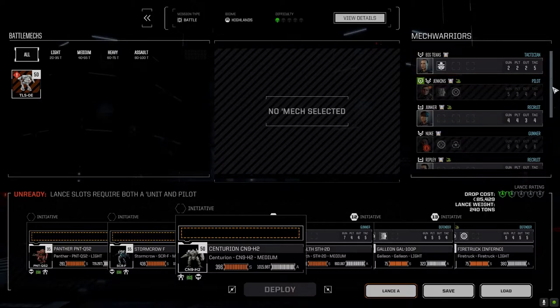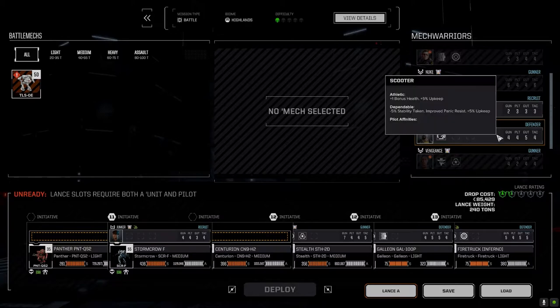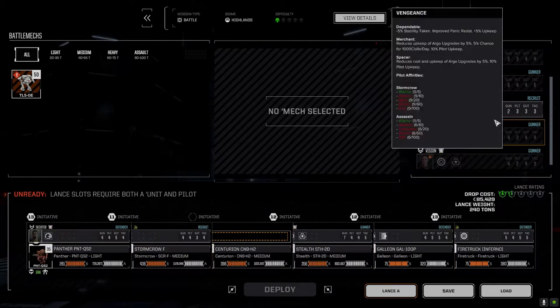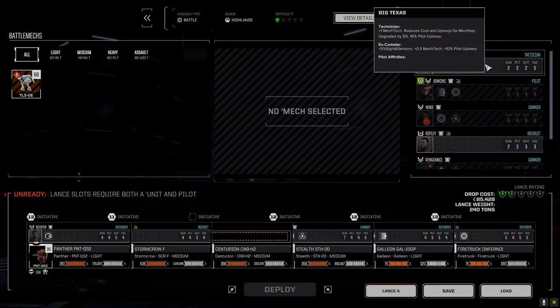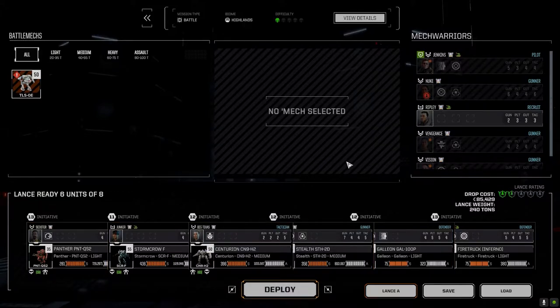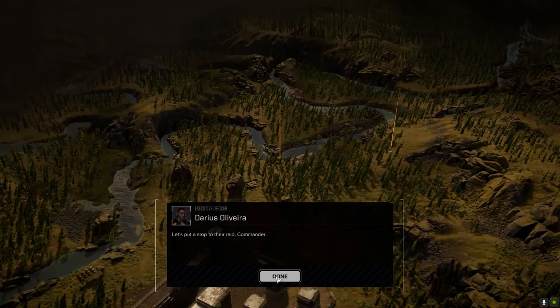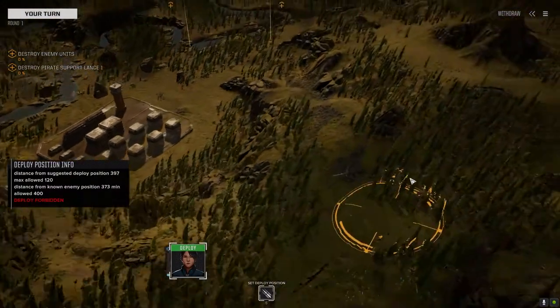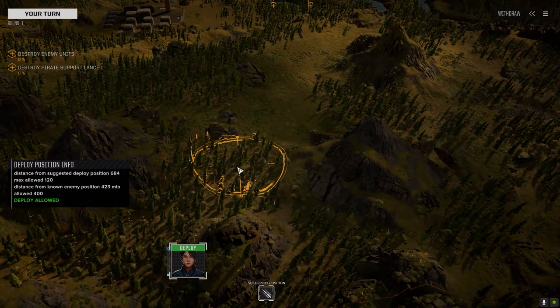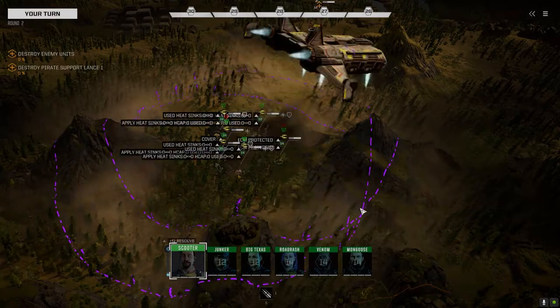We've got Big Texas with no gunnery, Junker can fight, Scooter can kind of fight. Do we want to risk it? Could end up being bad. Drop ship landed — oh, they got two lances, because of course they would. Hopefully it's only half. Let's take the high ground, focus fire, make sure it works with them as fast as possible. There's the one skull — fingers crossed. Trebuchet, Cloud Buster — oh cool, Commando.